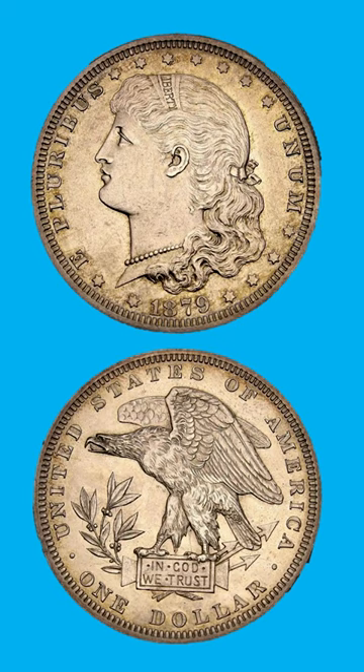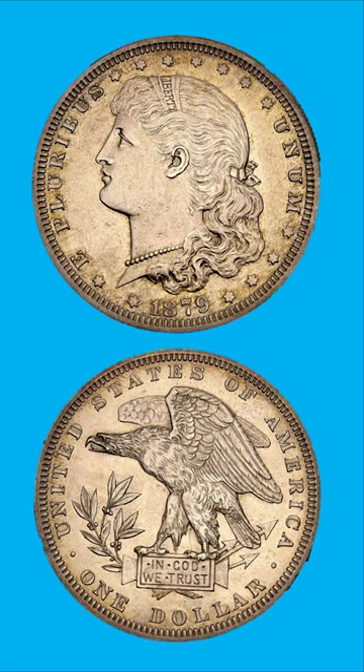Interestingly, the reverse design was resurrected nearly four decades later, placed on the Quarter Eagle commemorative coin struck for the Panama Pacific Exposition. This is the Quarter Eagle coin with the same reverse design.